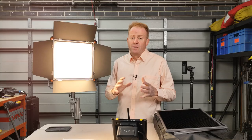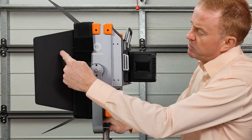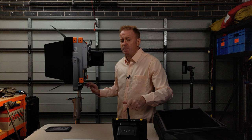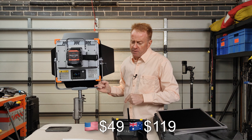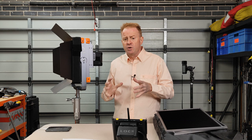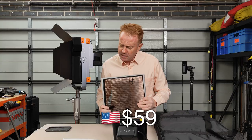Let's go through the accessories, starting with the barn doors. These barn doors have an elasticated spill guard between the barn doors and the light so you don't get any spill light coming through. They do as good a job as any other set of barn doors would on a panel light like this. These barn doors sell for $49 US dollars or $119 Australian dollars. For other light control, you can buy honeycombs — a 30-degree honeycomb and a 60-degree honeycomb. These are made from metal, not plastic, and sell for $59 US dollars each.